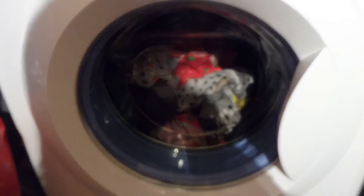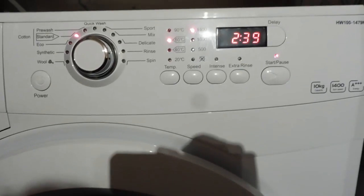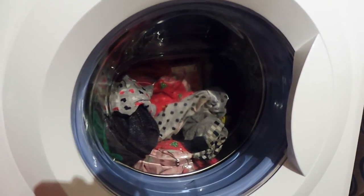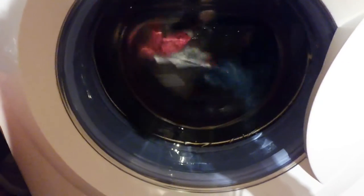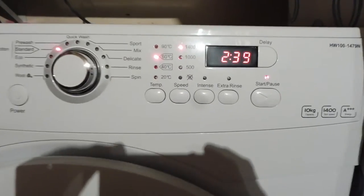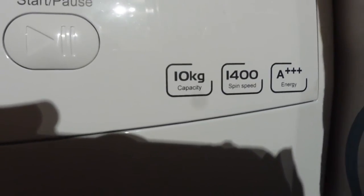My previous machine was a Hotpoint Aquarius that I'd had for 15 years. The other thing that's new about this machine is it only attaches to the cold feed, so it warms the water itself, whereas my old washing machine used to attach to the hot and cold feed - apparently new machines don't do that. This is where you see how silent it is - it's not that noisy at all. It has a lovely electronic display, 10kg capacity, 1,400 spin speed, and A++ energy rating.